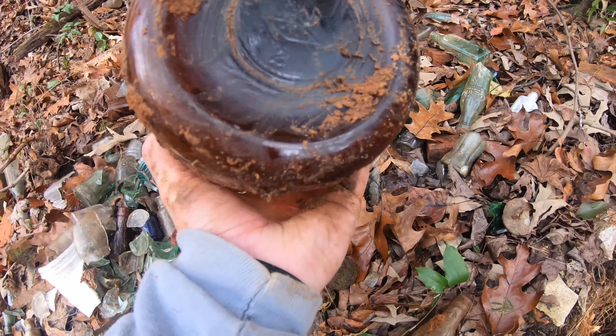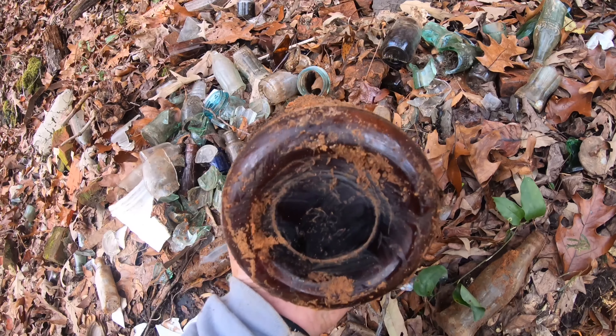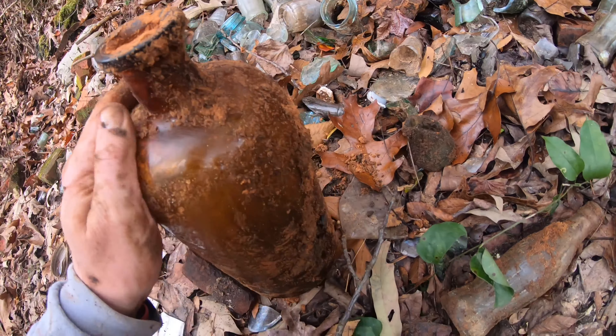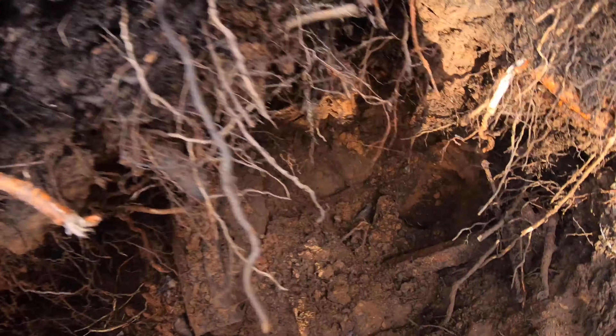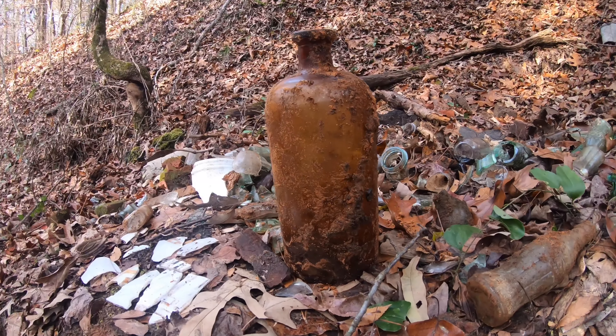Can't believe I didn't bust it — I pried on it pretty good. Man, that's some kind of chemical bottle, I would think. Like I said, it doesn't have any embossing on it that I can see. So anyway, we're in a pretty good layer. That's a whiskey bottle — y'all stay with us.